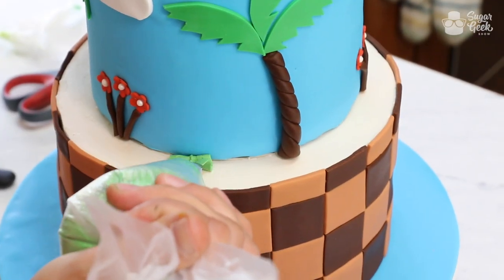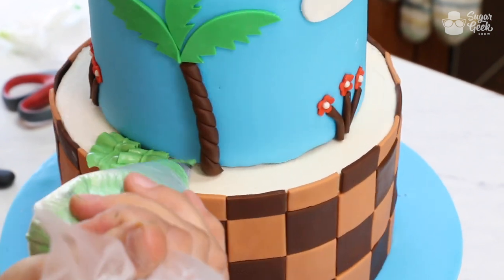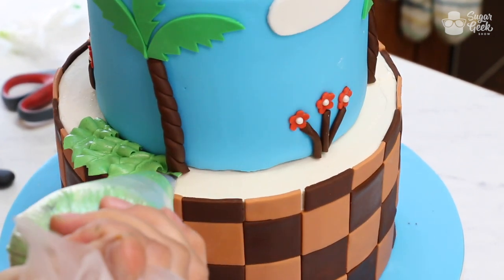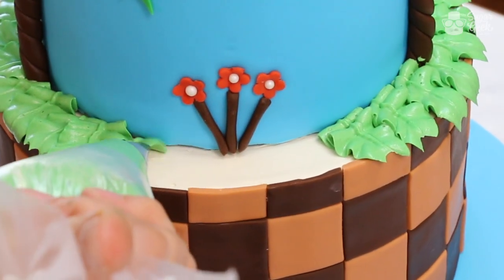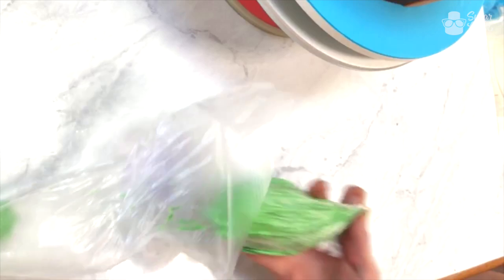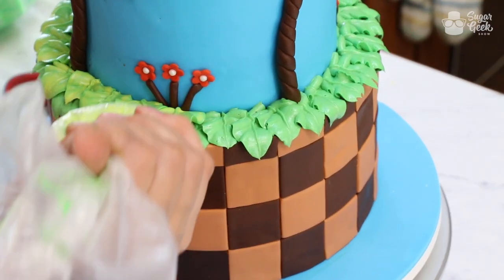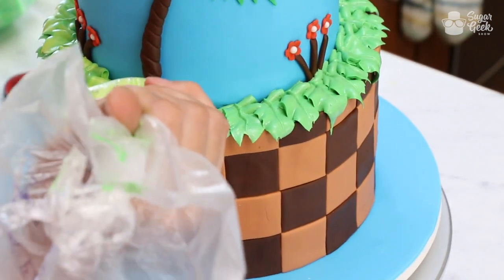I'm just going to put some leaves coming over the edge — squeezing and then pulling away at the end. I'm going to open up my bag, pull out my leftover buttercream, and put in my lighter color. I'm trying to kind of go in between the leaves, but I don't think it really matters.